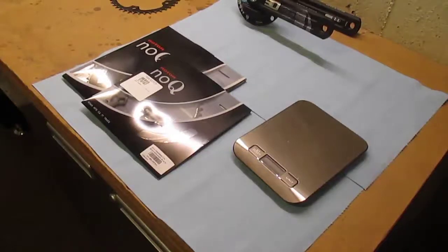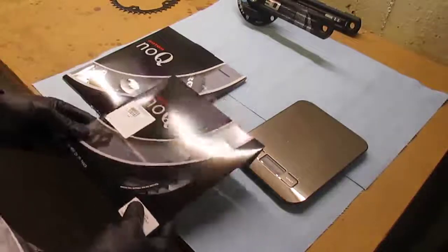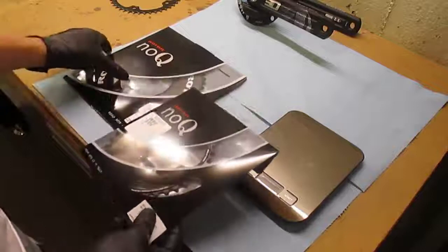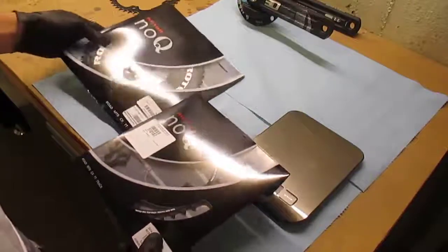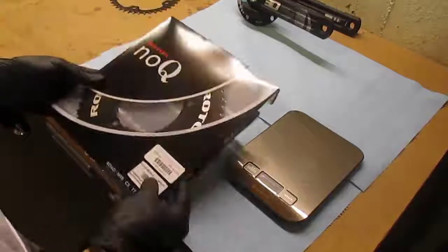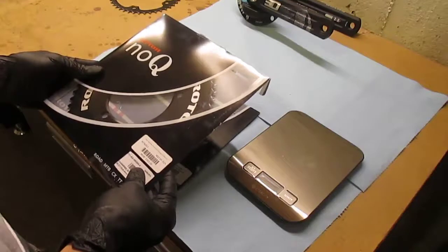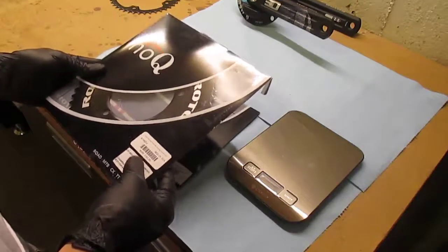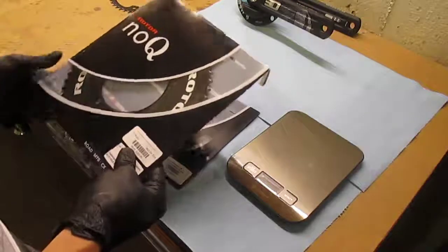Good evening. I thought I would do a little unboxing of some new chain rings that I got. These are the Rotor No-Q chain rings, so they're not ovalized at all. I prefer round. There's some very good anecdotal evidence that the non-round chain rings help, but I just decided to stick with round anyway.